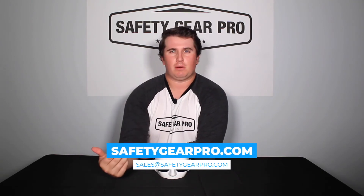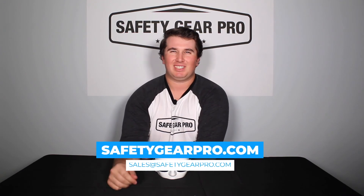Whatever your needs are, we here at Safety Gear Pro can fill them. For more information on these glasses, I'm going to leave the link down below. If you want to learn more about Safety Gear Pro, visit our website at safetygearpro.com or send us an email at sales@safetygearpro.com.